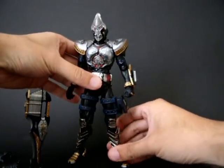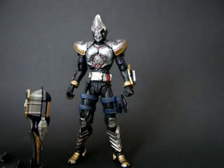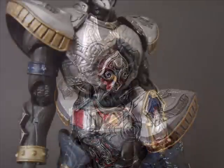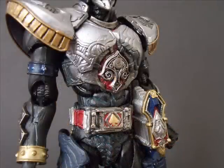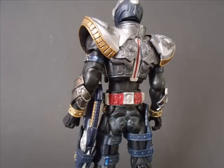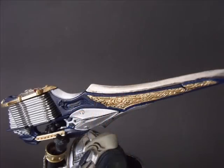So that is basically it for the SIC Blade. If you actually know about the toy series, I have missed out something extremely important. But as all people would say, you should leave your trump card till last.